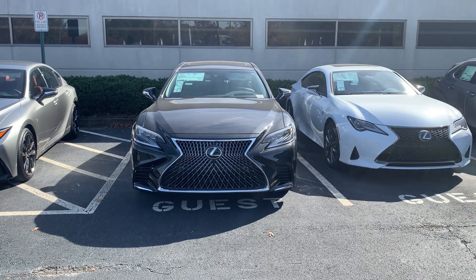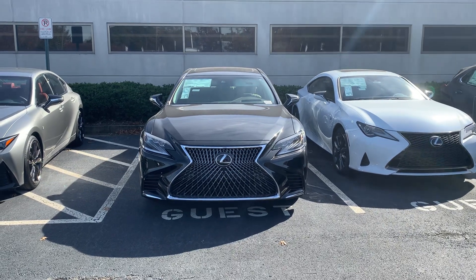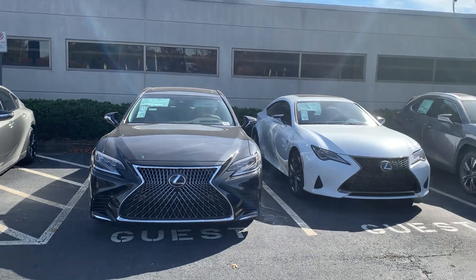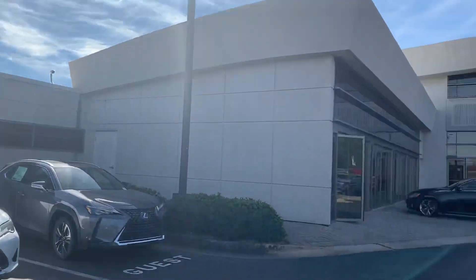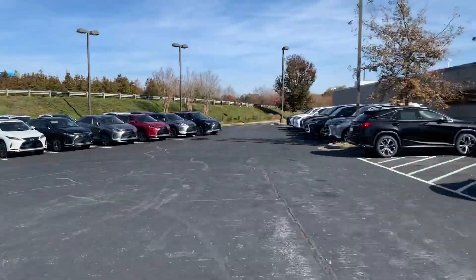Hello everyone. Right now this is the 2020 Lexus LS 500, and I'd like to give a big thanks and shout out to Hennessy Lexus of Atlanta for letting me come film this vehicle.